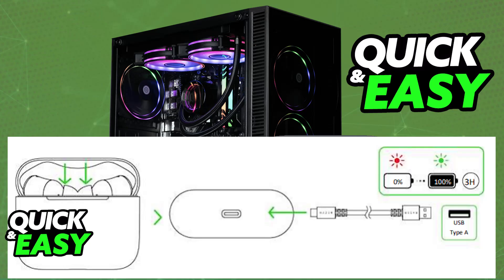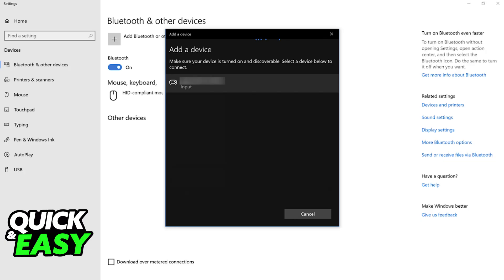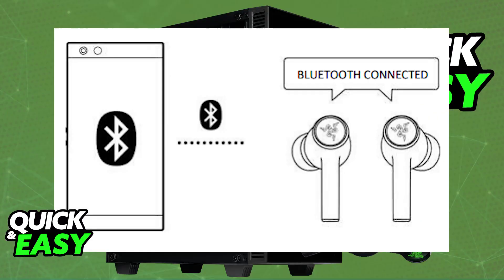The first connection method is Bluetooth. While the earbuds are inside the charging case, open the lid and wait for them to automatically enter pairing mode. As soon as you open the lid, as long as they are placed inside, they will enter pairing mode. You can then go to the available Bluetooth devices on your PC and select the Razer Hammerhead from there.